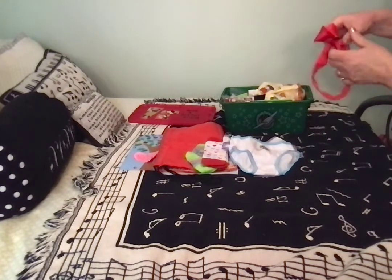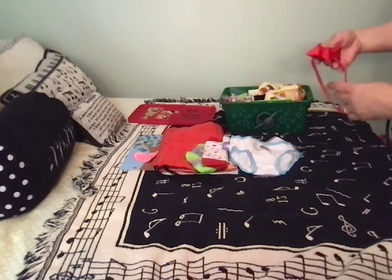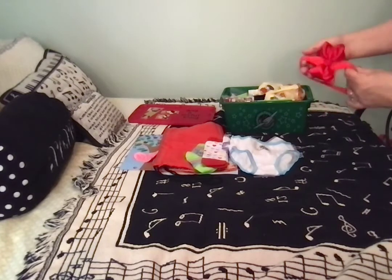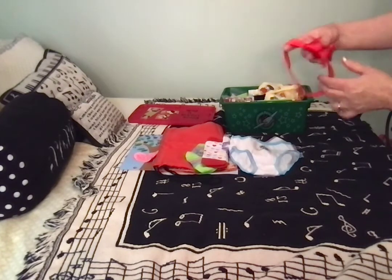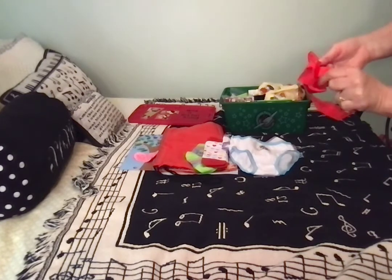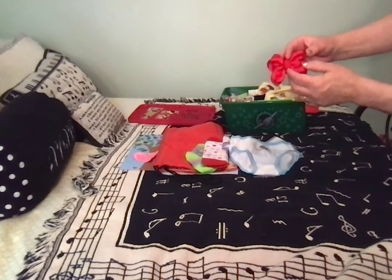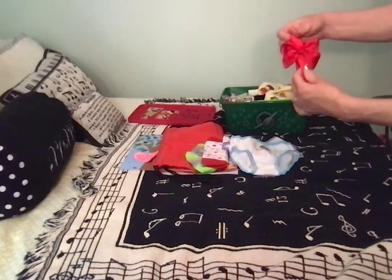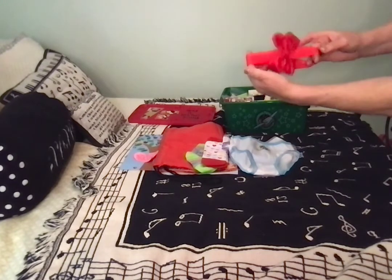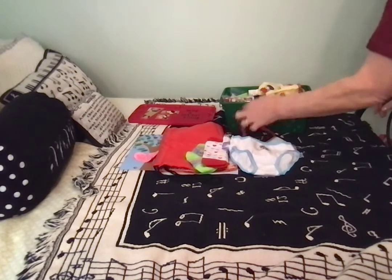This is actually the second Snow White box that I packed. I had a really nice one-piece headband bow that was red and I packed it in that other box. So I improvised on this one and just used a plain ordinary red headband, then added a red bow clip. It's great because the bow actually has four loops, so when she puts it on it looks like the bow is right side up. I think she'll like that.